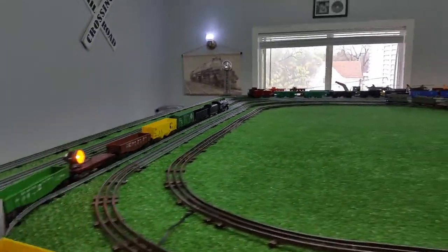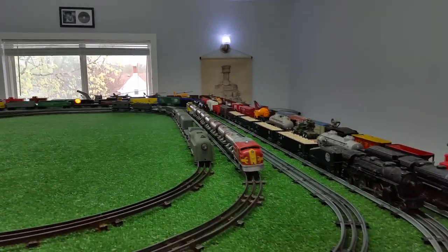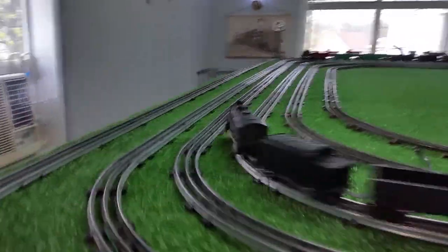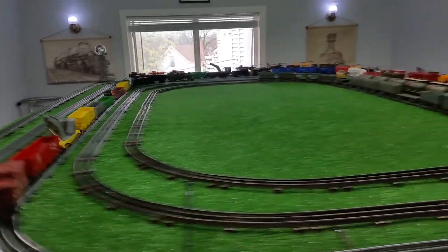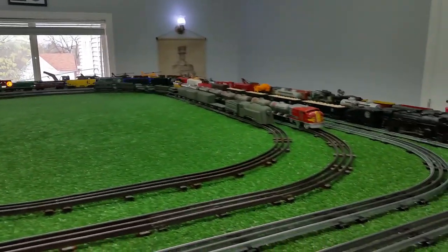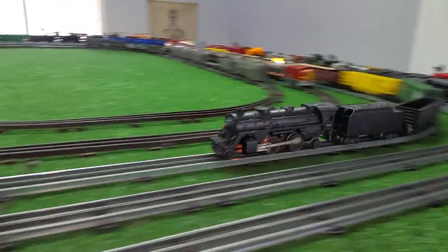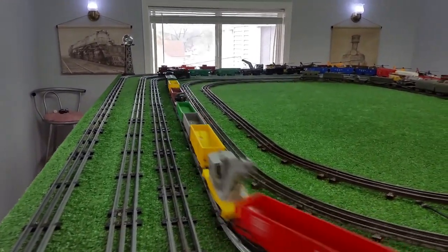It actually looks quite good. The numbers are intact — I just masked those off, pulled the motor out, installed the headlight, and gave it a light spray of black paint. This looks almost new. It has magnet traction, so there's nothing negative about this at all. It was definitely worth the nine bucks.